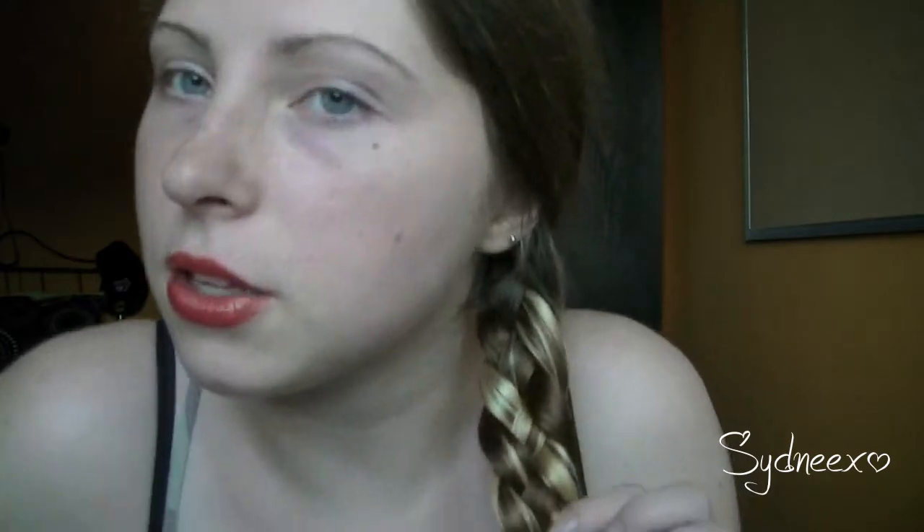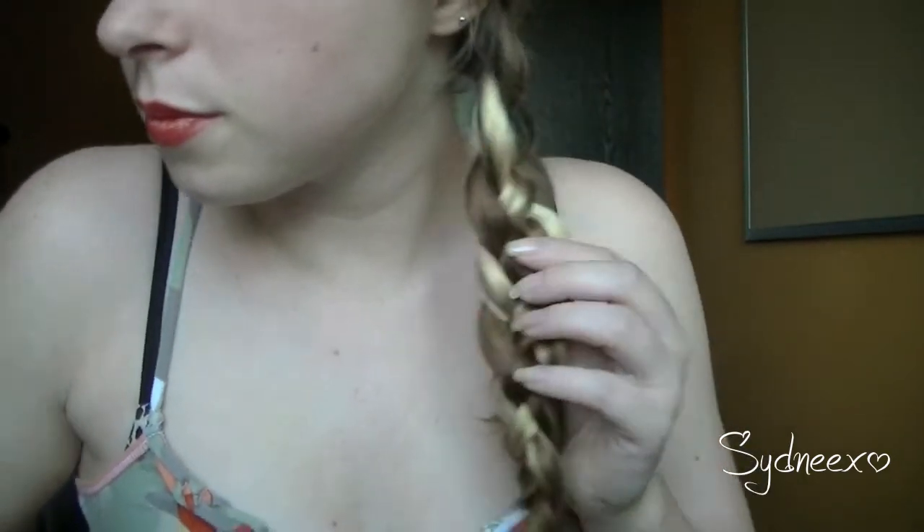Just try and braid until you cannot get any more hair up. And then all you need to do is finish it — grab your hair elastic and tie it off. And then that's what it looks like, both sides.